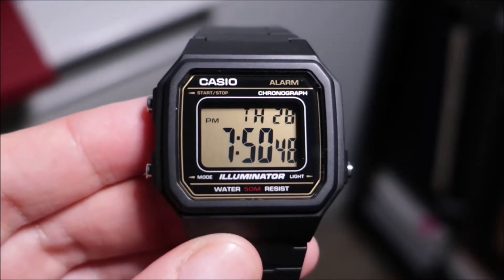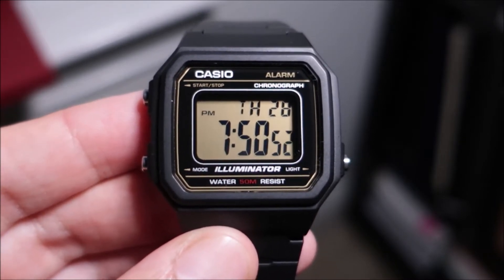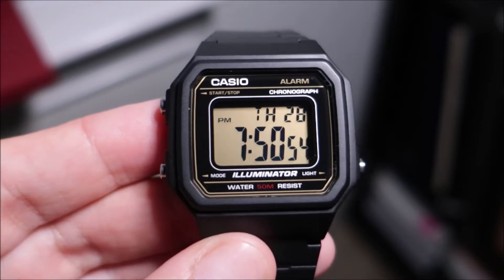Hey YouTube, it's Press with just an overall review of this watch, the Casio W217H-9AV.